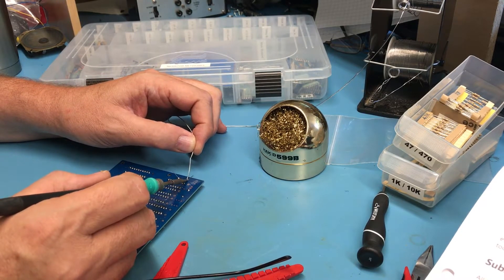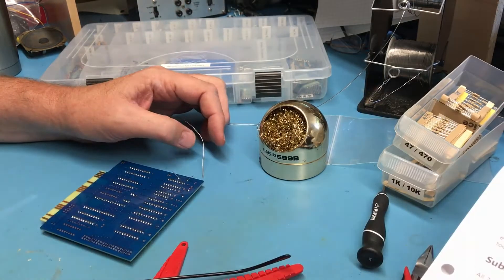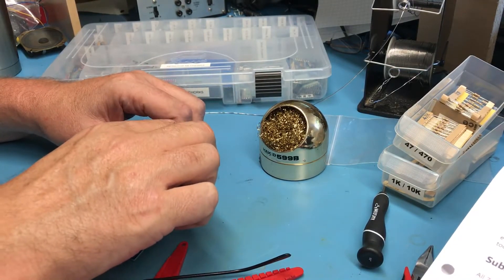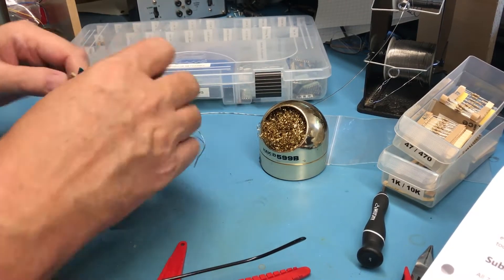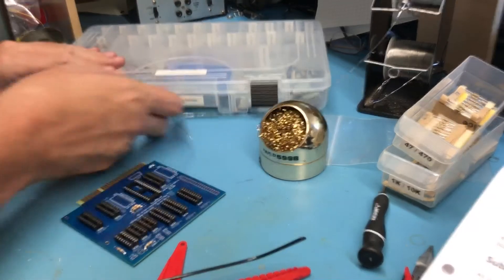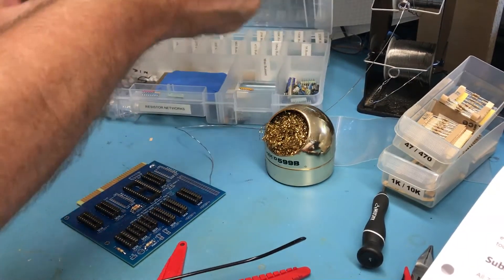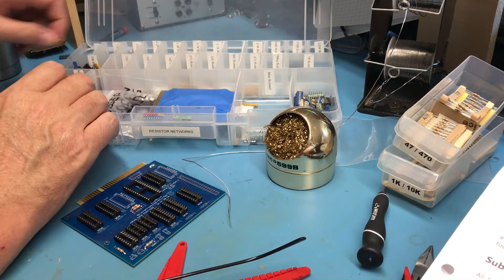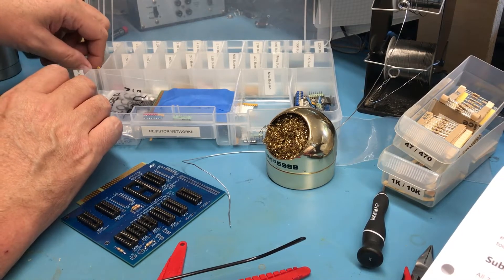Get them soldered up. So I'm looking for some 10K bussed resistor networks, and as you can see over the years I've collected a lot of resistor networks. I've got a whole set of 10K bussed here.